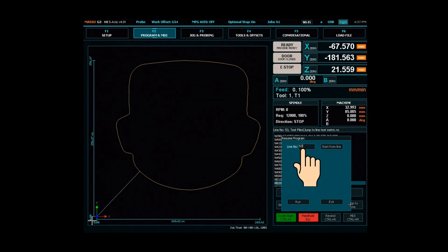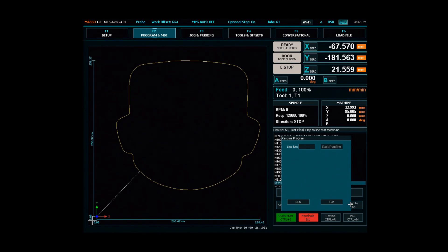The line number currently displayed is the last line that was machined, so you may want to start a few lines previous to this one. Enter the line number you want to start machining from and press start from line.